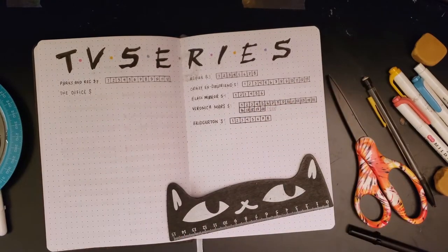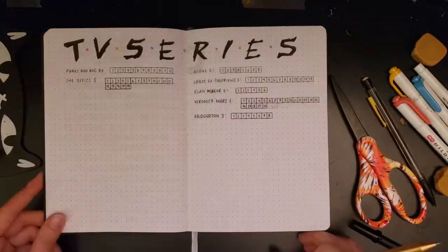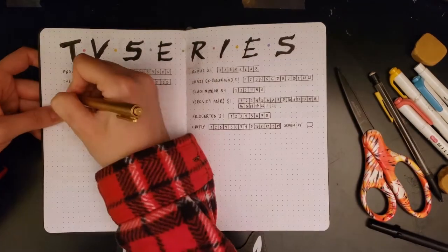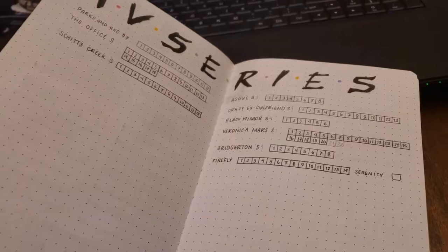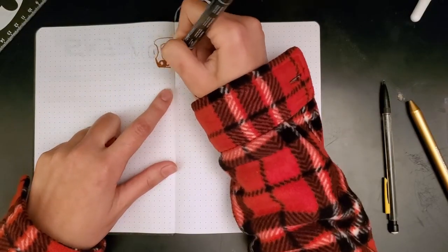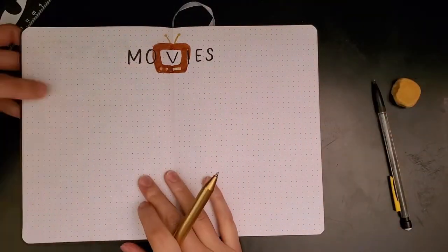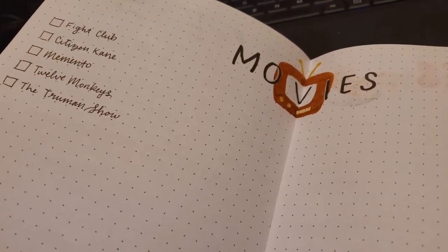Some of the series I want to watch are Bridgerton, which I've been very interested in ever since learning about the possible Bridgerton musical happening on TikTok from Abigail Barlow and Emily Bear — you should definitely check that out. I also want to try out Schitt's Creek and revisit The Office and Parks and Rec, which I never really finished but have always been really fun. I also made a spread for movies I want to watch — just a TV I drew with the word 'movies' over it, with boxes to check off each film.